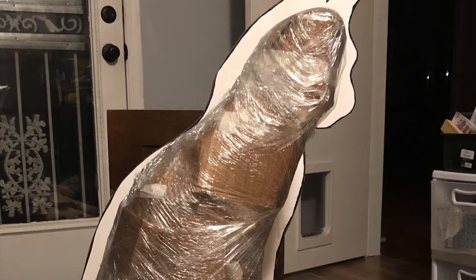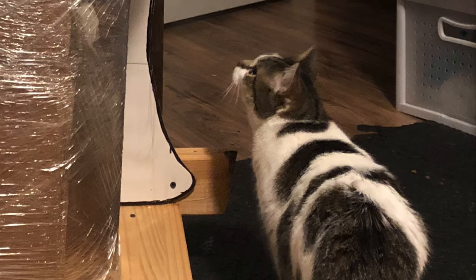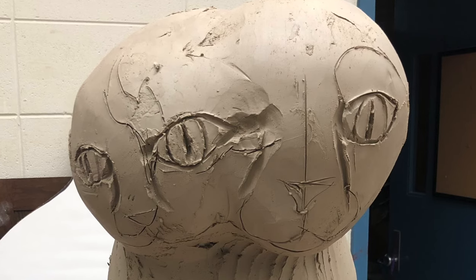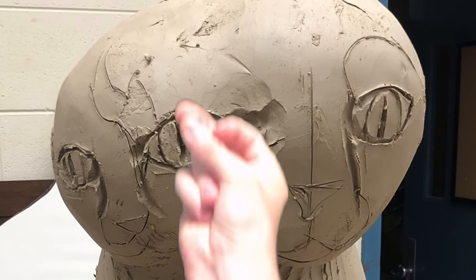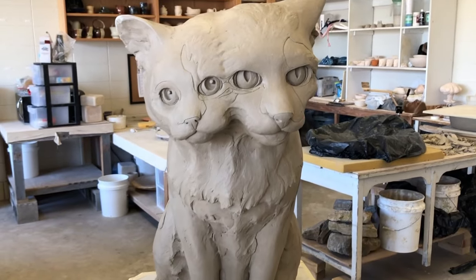First, I create a wooden armature to scale and cover it with cardboard and saran wrap. I start layering on and shaping the clay, doubting my skills as this monstrosity starts to take shape. But then I remember something — good things take a little time.